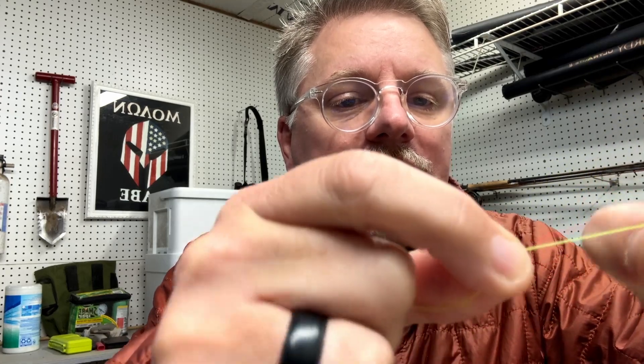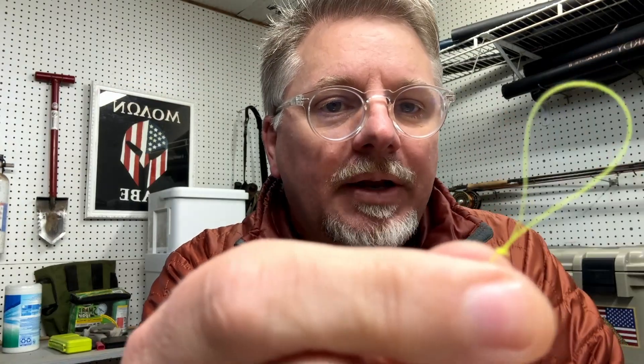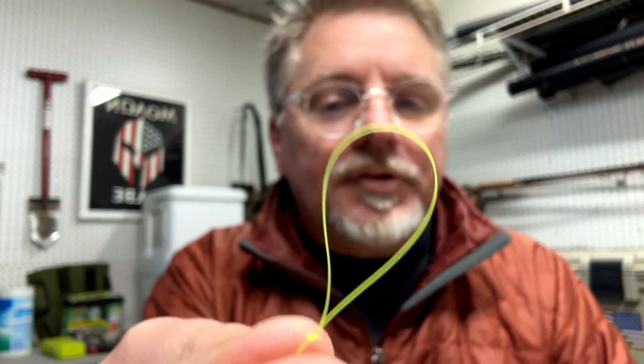Then you can clip this tag end. My nippers are not very sharp — that's why they're on my desk and not in my boat. And that's a perfection loop.